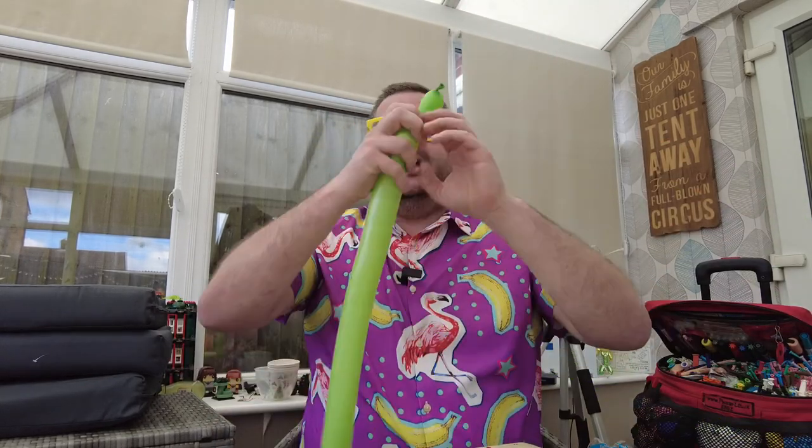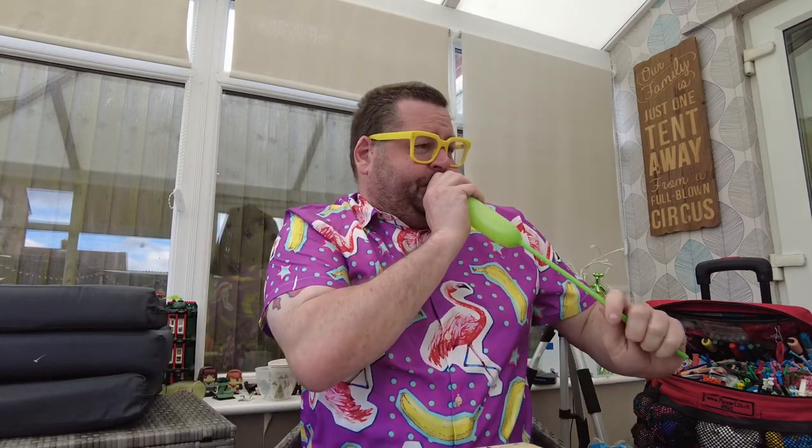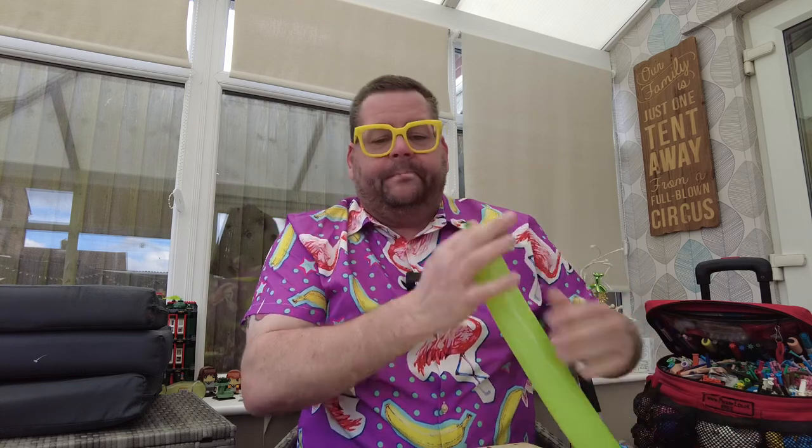We're going to do two pinch twists about a finger in width. Oh blimey, not like that — I've lost it. To be honest, it's not the first time that's happened, but it is the first time today! Let's try again: two pinch twists about one and a half fingers of each.